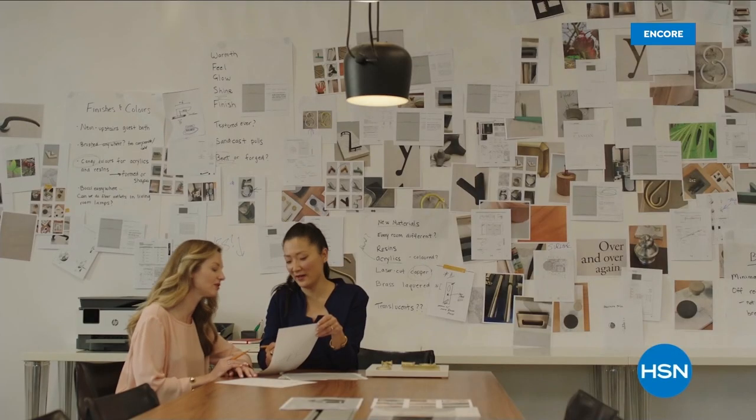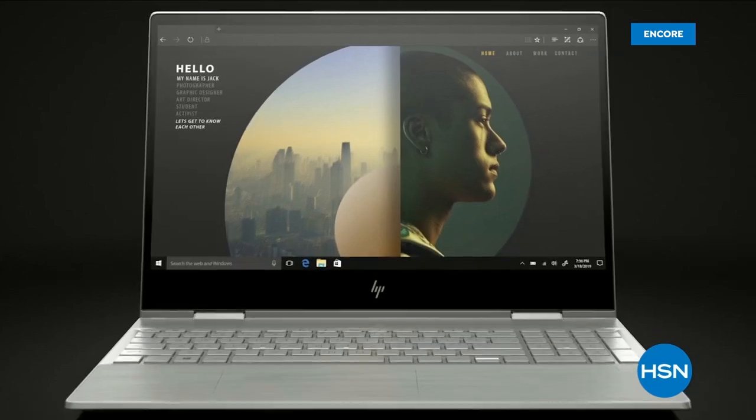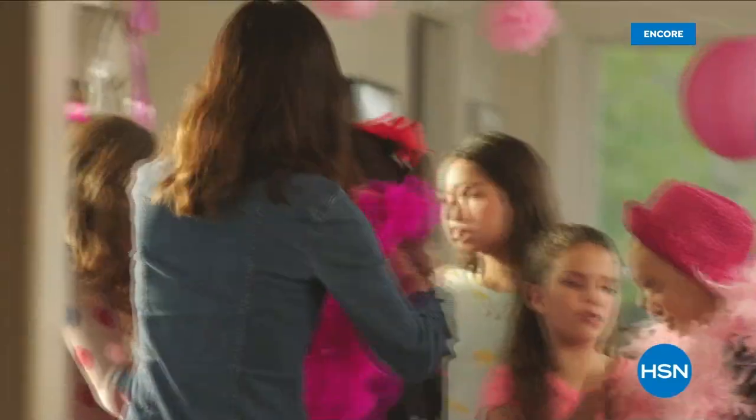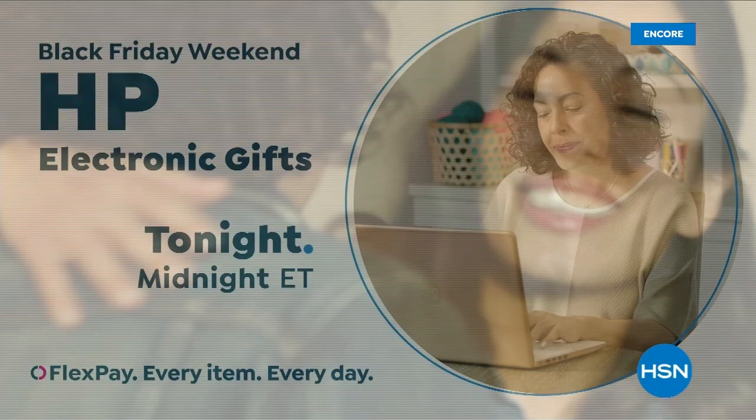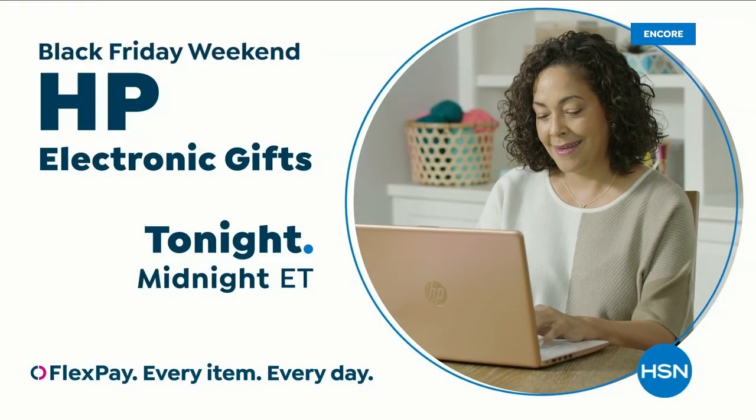With the power of HP from HSN, reinvent how you work, how you play, how you live — technology that makes life better for everyone, everywhere, and deals designed for every budget. HP on HSN and at hsn.com.